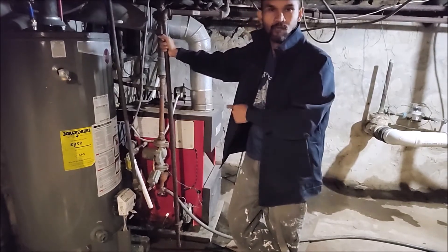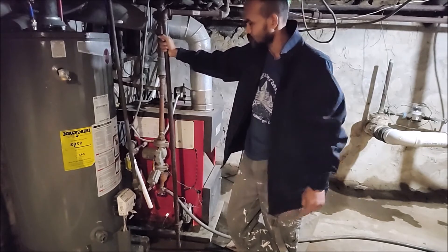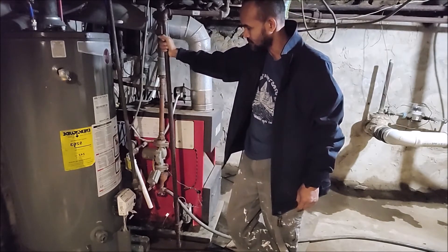So for this valve, I'm going to need to use two iron pipe wrenches to remove it.